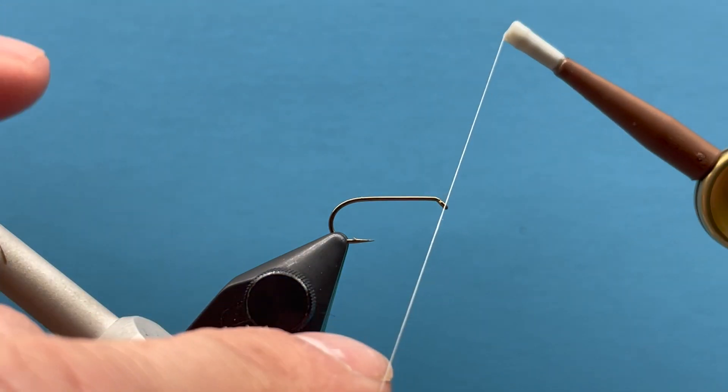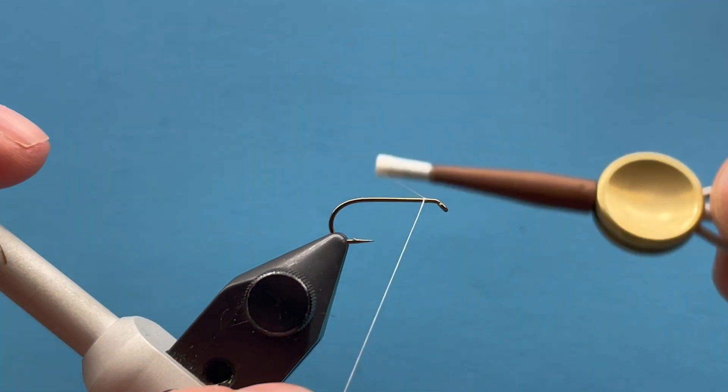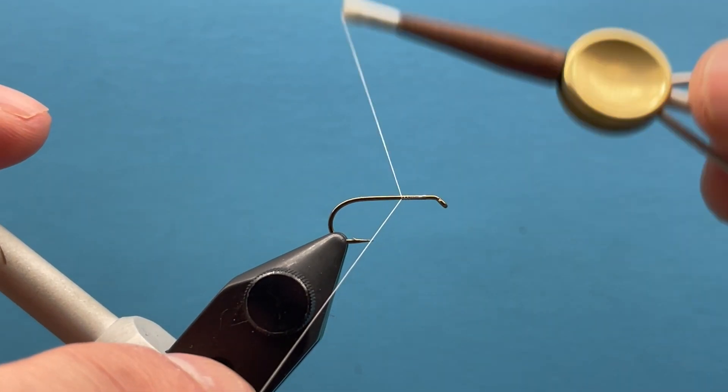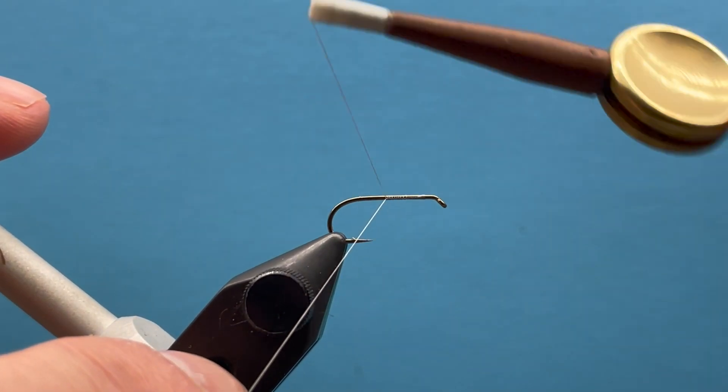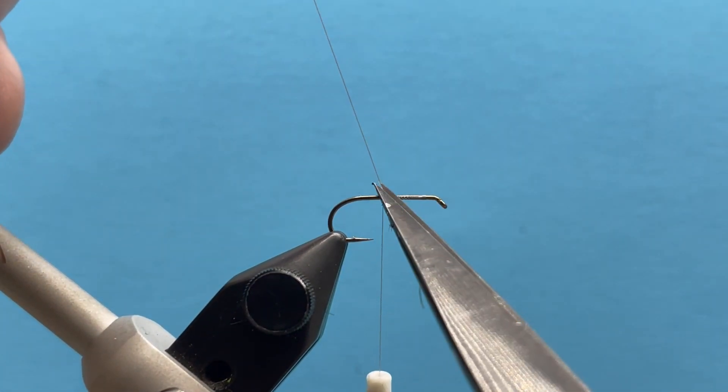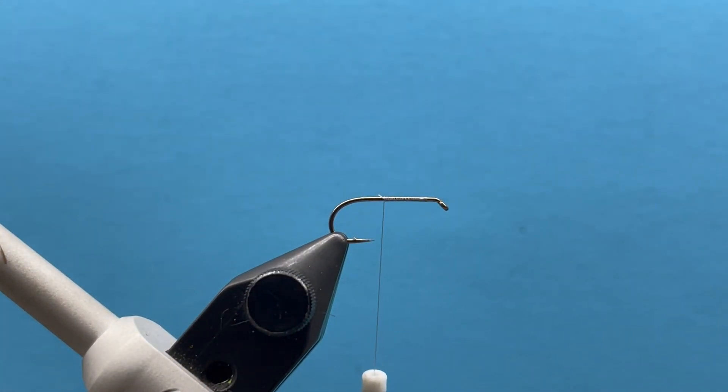Hi everybody, this is Steve with Smitty's Flybox. Today we are tying a classic Adams pattern. The fly doesn't really need an introduction, but it's a great all-around dry fly to mimic really any hatch — any mayfly hatch that may come off — and it will catch fish.